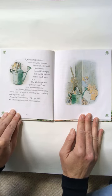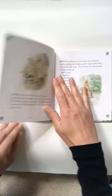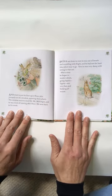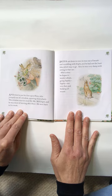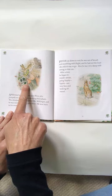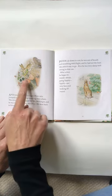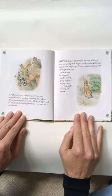Mr. McGregor was after him in no time and tried to put his foot upon Peter, who jumped out of a window, upsetting three plants. Now these plants are called pelargoniums — they are ornamental geraniums. We might have some of these in the Mountain School garden too.